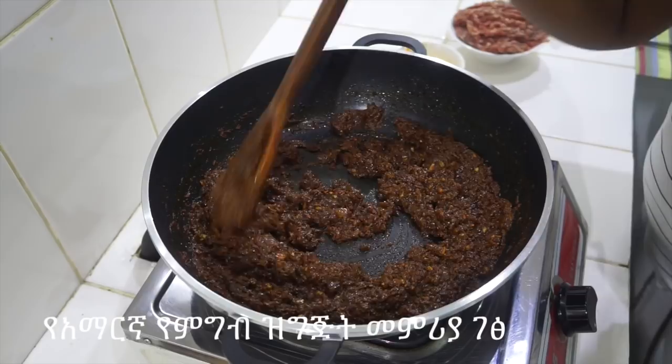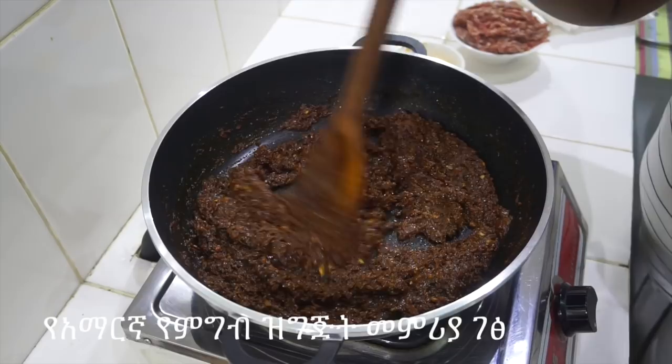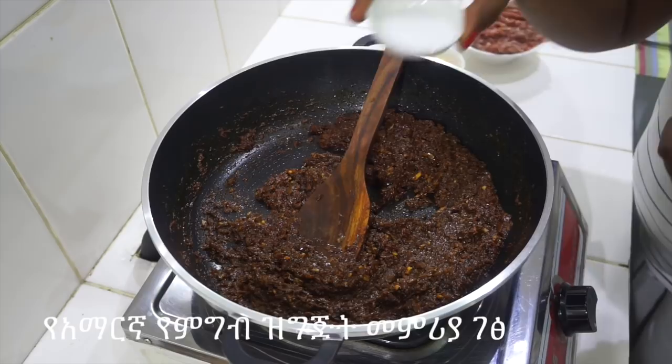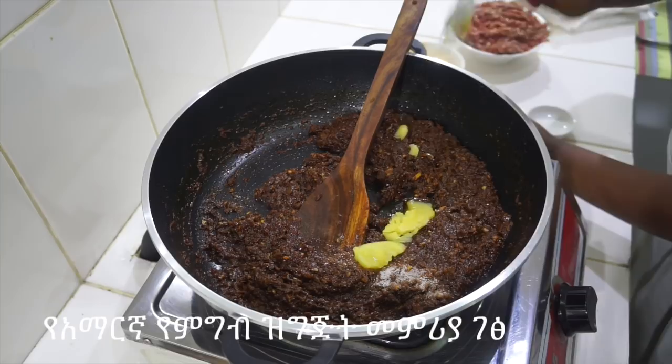If you want to cut the bread, you can put this in the bowl. If you want to cut it, you can cut it into the bowl. We don't have any pepper on it, or it'll never mix. So let's make it too dry, and as we make it, we make it too dry.